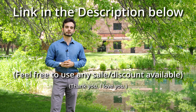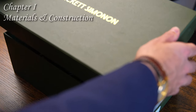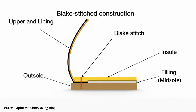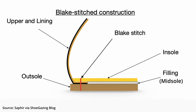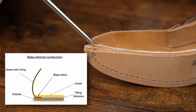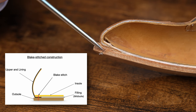Let's get started with materials and construction. All Beckett Simonon products are Blake Stitch construction, and that includes the Dean Oxfords here. Fundamentally, what this means is that the two primary components of the shoe — the uppers, the sort of top half, and the outsole, the bottom half — are connected through just one primary stitch. You can see it running through the entire shoe up through the insole.